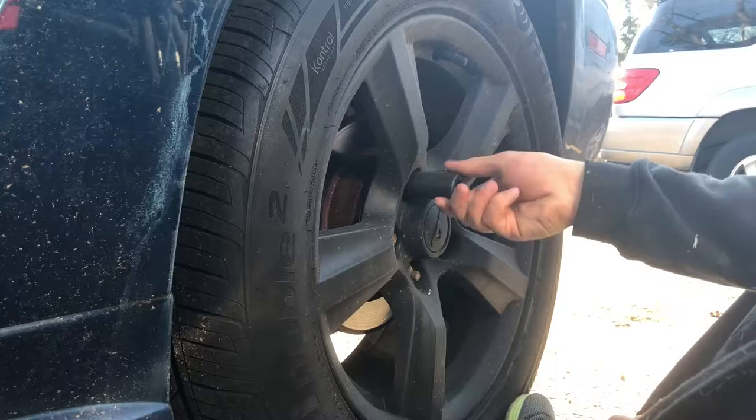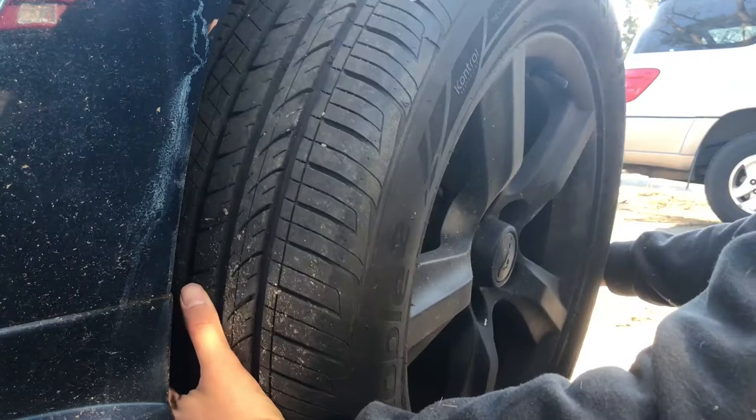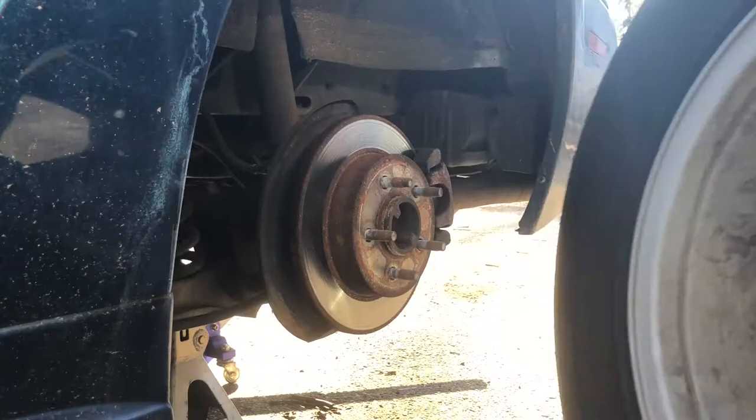The wheels are coming off without a problem. Usually if a wheel doesn't come off, just give it a good hit from the top, from the bottom, or both sides. I cleaned the hub area a little bit before I installed the tires.